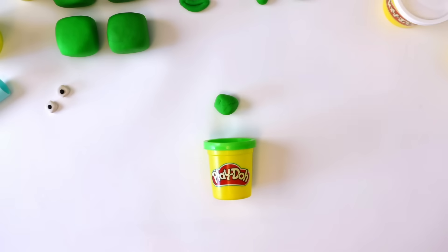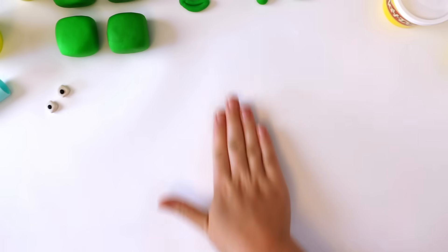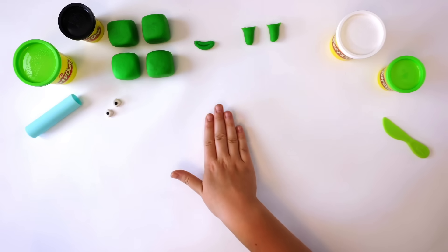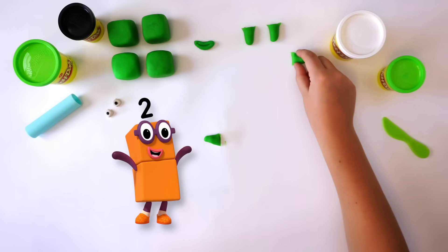Now for the arms. To make the arms, just repeat what you did for the legs. Roll your Play-Doh into a snake and cut in half. 2 arms: 1, 2.